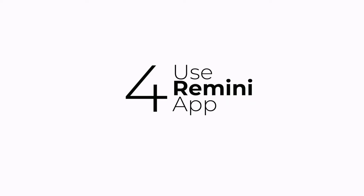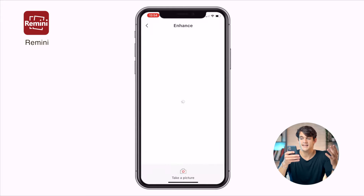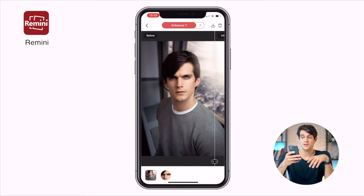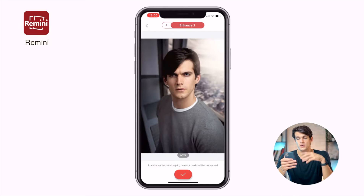The fourth tip is about an app used in post-production called Remini. Remini allows you to reduce blur in your photos — if you've taken a portrait in a less-than-ideal situation, this app helps make it sharper. Open the app, go to Enhance, select your photo, and wait a moment. The before-and-after result shows an incredible difference in sharpness on faces. It doesn't work perfectly every time, but it's worth trying, and you can even run the enhancement multiple times.